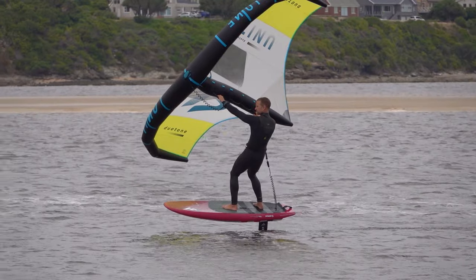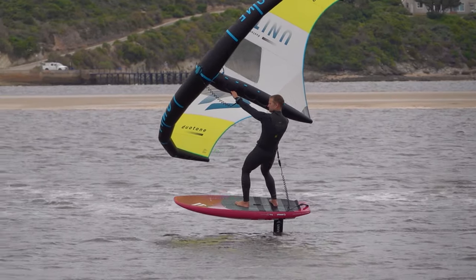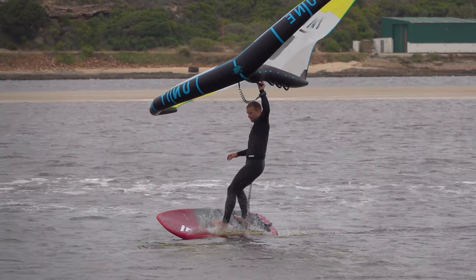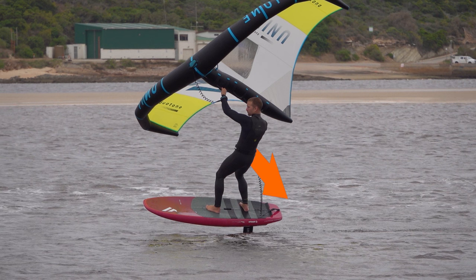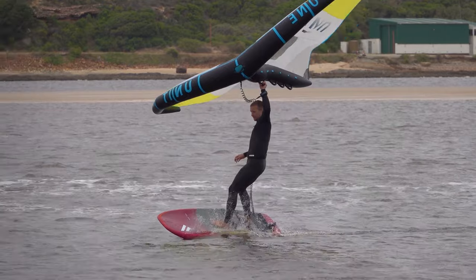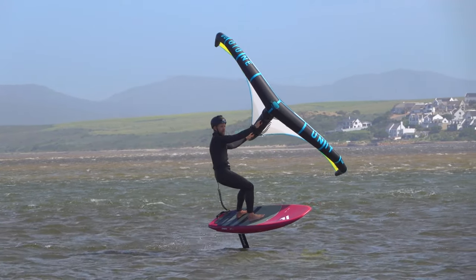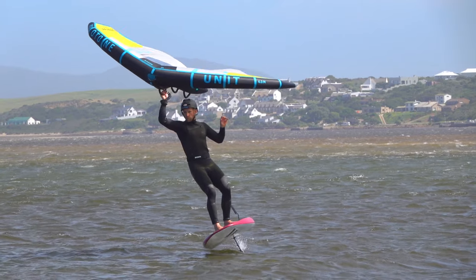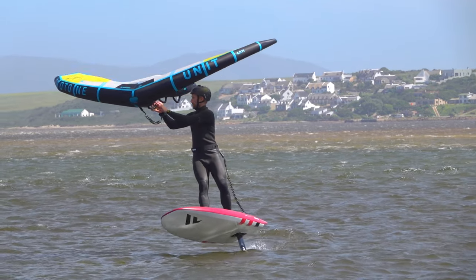A common reason you may get stuck in a heelside lean is that when you first depower the wing, you are likely to drop back further towards heelside. Normally, you can lean your hips back towards heelside significantly, since the force of the wing balances your lean. But the moment you release your back hand, you lose the force on the wing, and if your hips are still back, you will roll towards heelside rapidly. If this happens, bear in mind that as you depower the wing, you may need to push your hips forwards. This stops you leaning too far towards heelside, gets you more upright, and helps you balance.